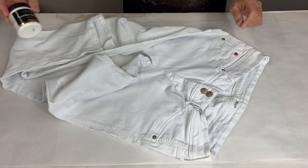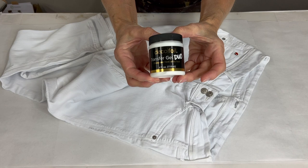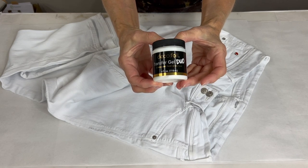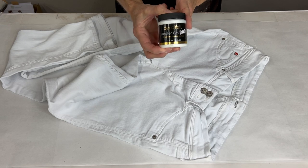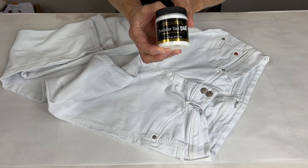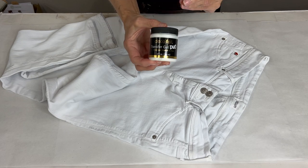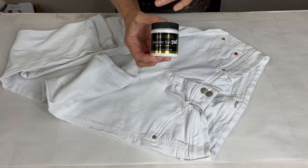To start with we are going to be using our Transfer Gel Duo and this is actually designed to work on fabric. So you don't have to worry about washing anything because this is designed to work on fabric and you'll be able to wash.